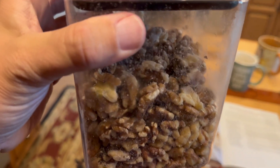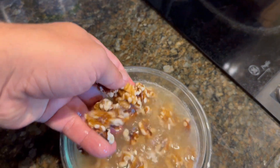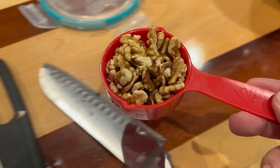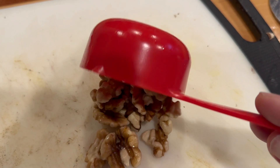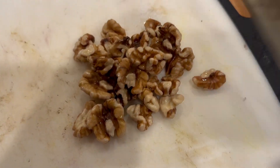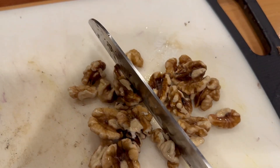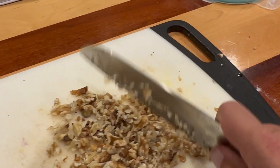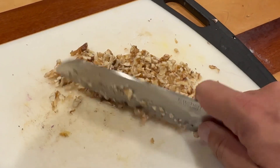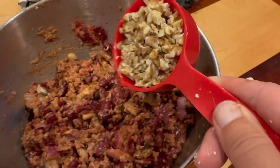The next ingredient is walnuts. I soak them overnight in water to soften them up a little bit — that'll be important for the food processor. Use about half a cup to a cup. Chop them up and toss them in.